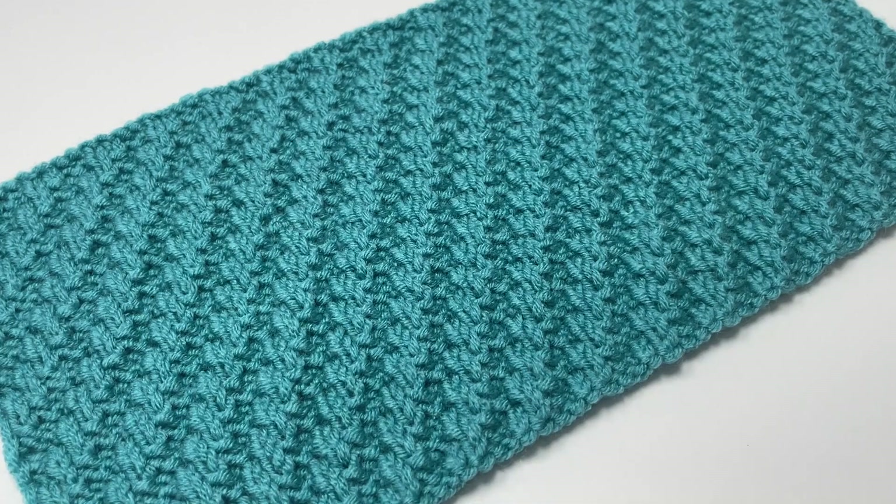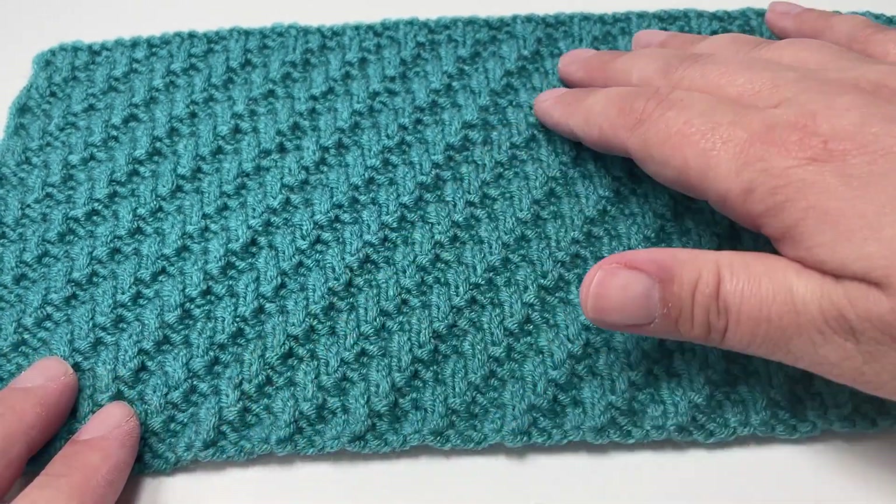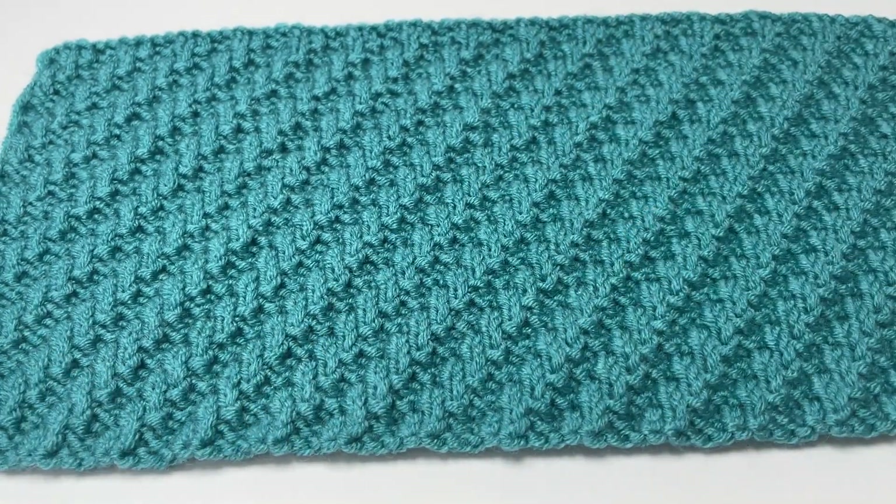If you're looking for a knit stitch that combines loads of texture with a nice methodical eight row repeat, then the diagonal rib stitch is the one for you. This knit stitch pattern consists of a nice easy eight row repeat using only knit and purl stitches, creating lovely lines of diagonal texture. It's a take on a two by two rib, so you're still working in sets of two, but by staggering your stitch pattern you bring out these beautiful diagonal lines.